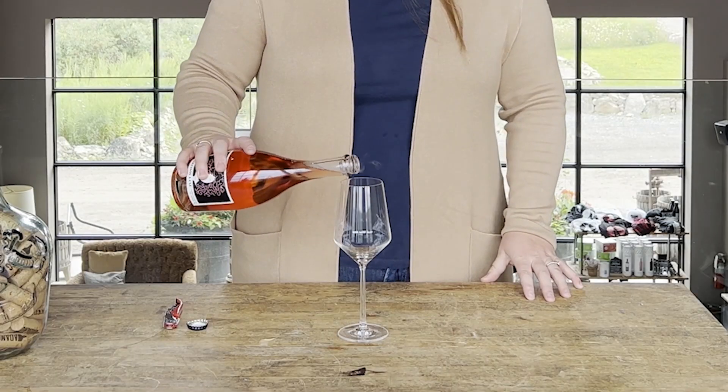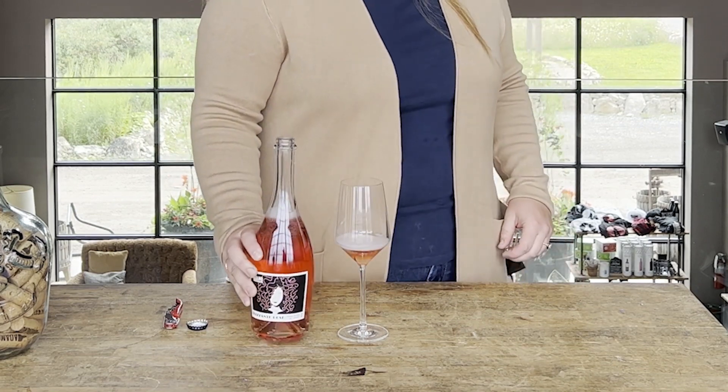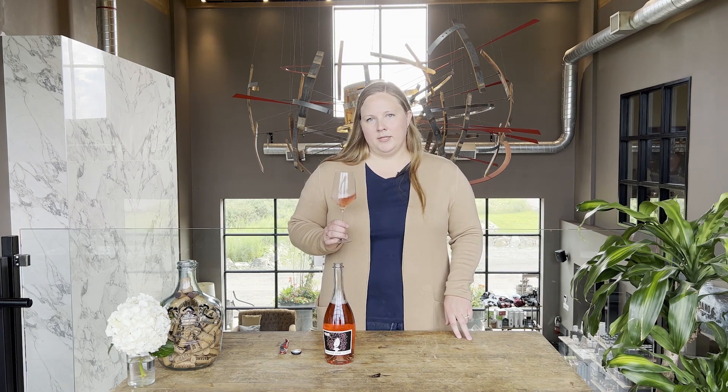This is our 2022 Frisante Rosé. This wine is made one hundred percent from Gamay Noir grapes. The fruit actually comes from one of our partner vineyards in Niagara. To make it a rosé, we harvest the grapes and then they go directly into the press with as little skin contact as possible. The wine then goes through its first fermentation in our stainless steel tanks, and then just before it's bottled it goes through a secondary fermentation also in the stainless steel tank to capture those bubbles, and then it's bottled.